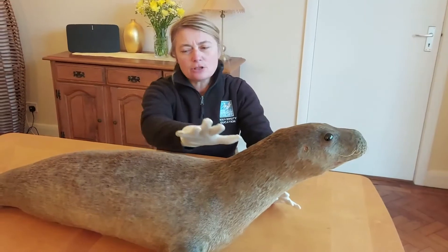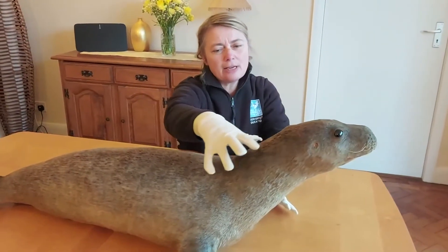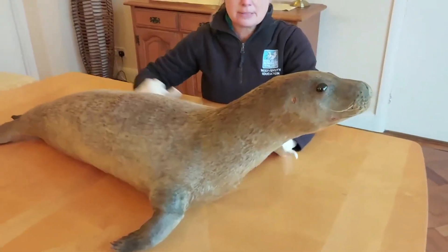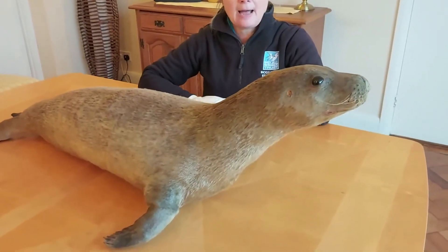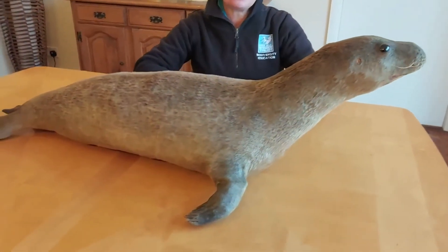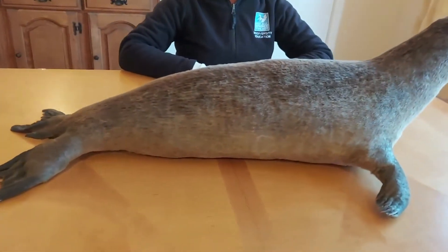What I like to do is have a general look at the whole body, so you can walk around and look at the seal pup's shape and the different parts of its body. Whilst we're doing that I'm going to briefly talk about taxidermy.